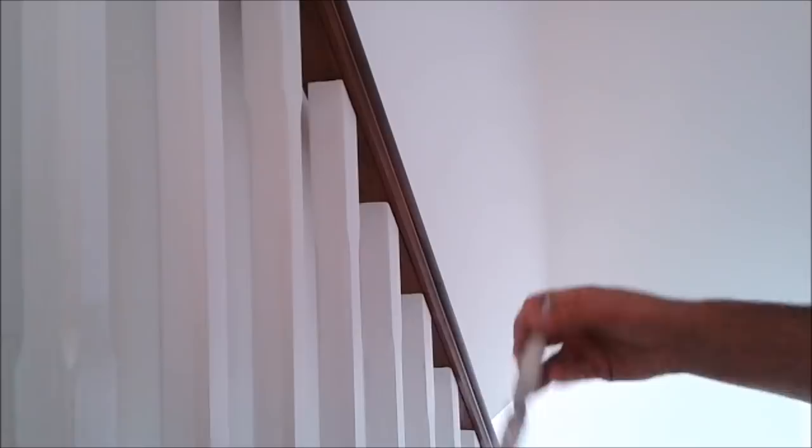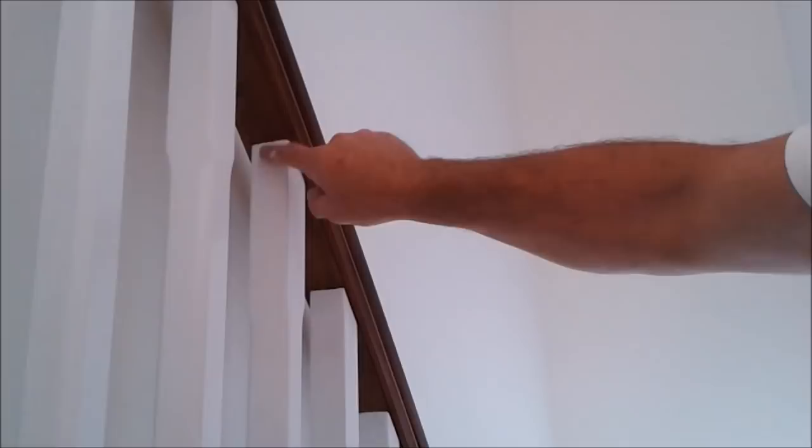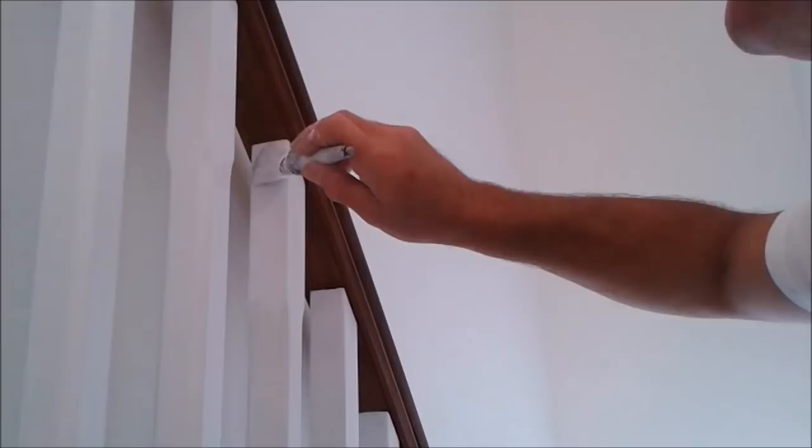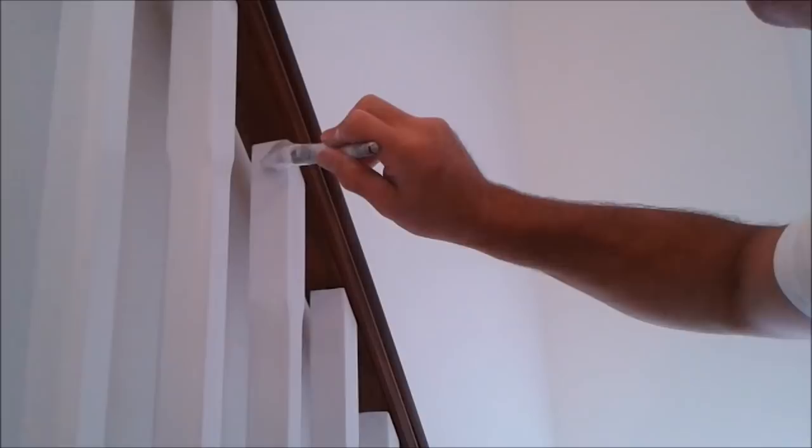Starting at the top, just sort this out. Starting on this edge, keeping away from the one that's just been painted.